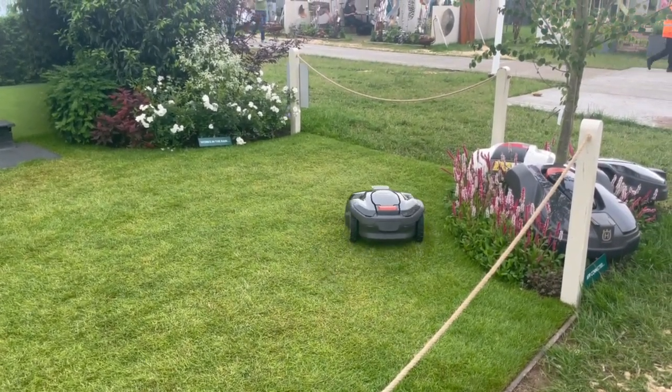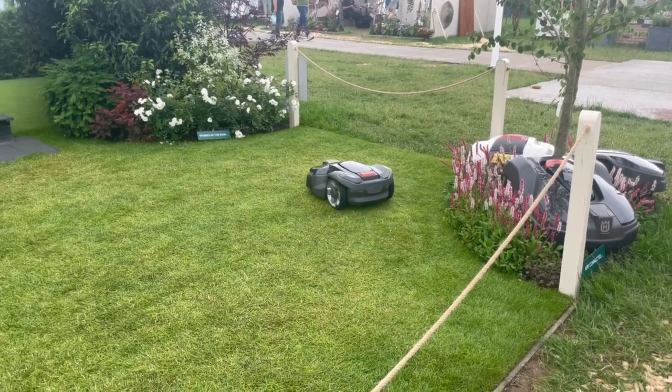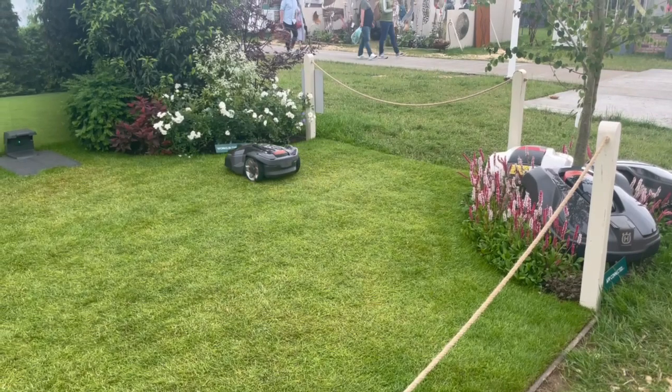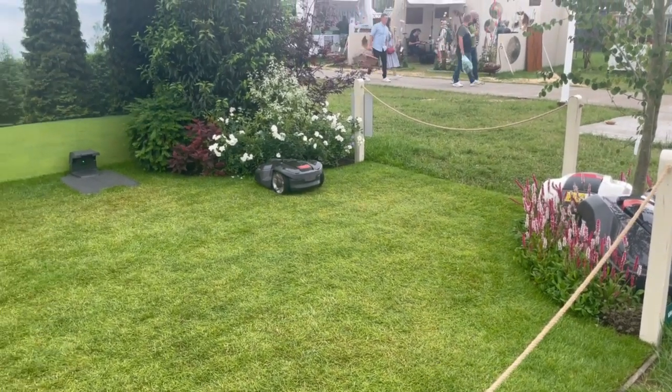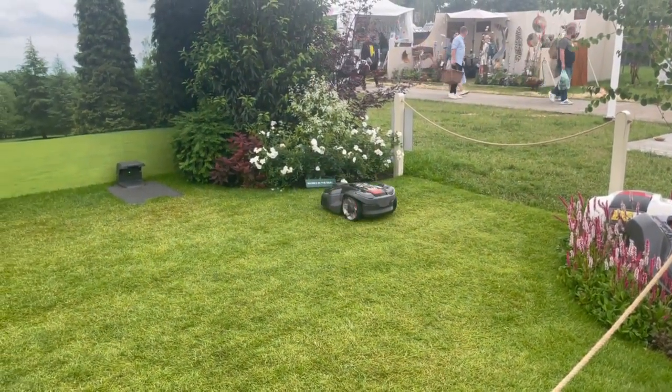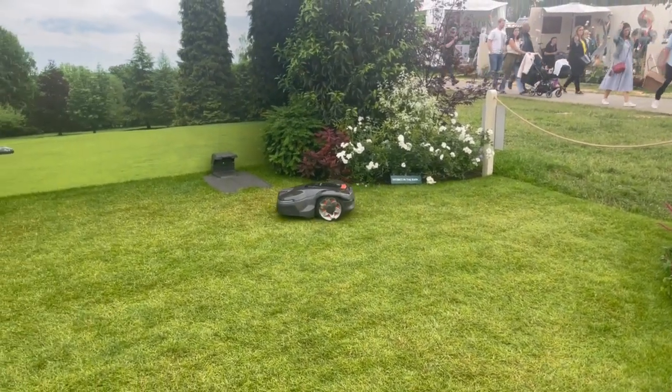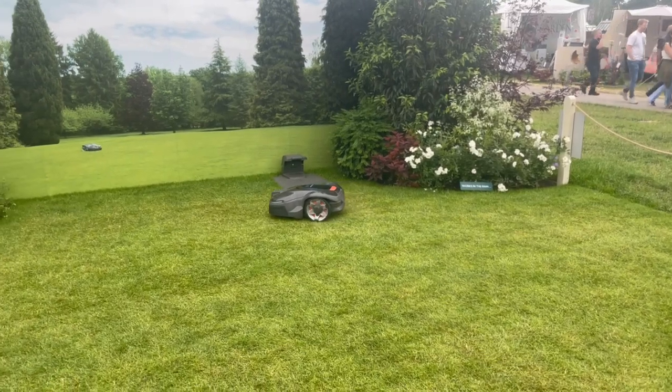So what happens if the grass is a bit taller? If the grass is longer, you just set the cutting height slightly higher. It cuts between 20mm and 60mm, so it can go relatively high. If it's taller than that, you might want to take a conventional mower over it first. It can go through longer grass, but it will just leave the clippings on the lawn.